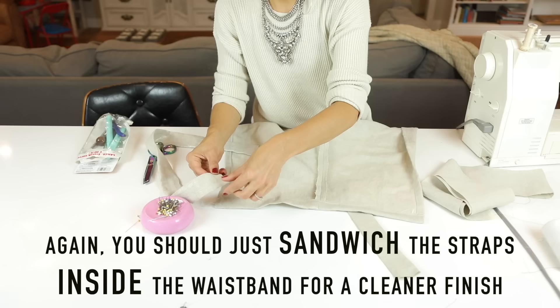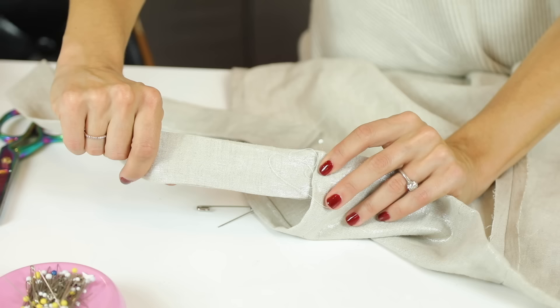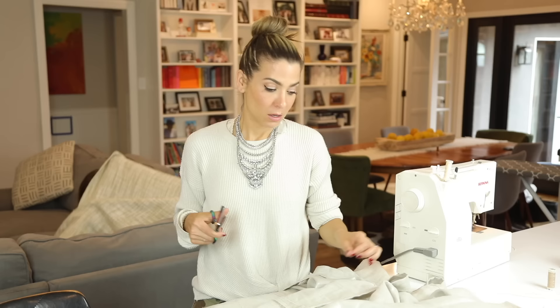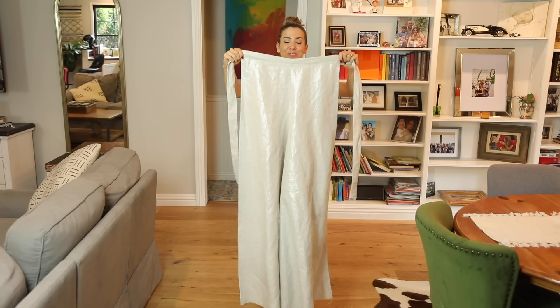This is one long strap — much longer than I need — so I cut it in half for the right and left sides of my front strap. As I mentioned, ideally you'd insert the strap and fold the waistband over it so everything gets sewn at the same time. If you decide not to do that, just stitch right along your existing seam. I'm trimming all the loose threads now. The ties are sewn into both the front and back waistband, the waistband is folded down, and the side seam is finished — everything is nice and clean.